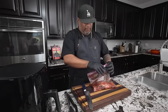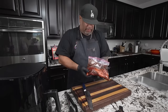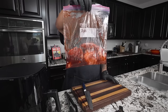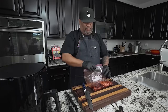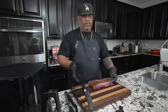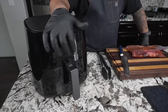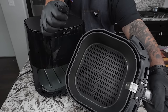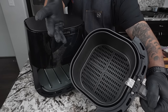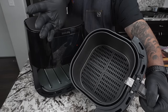I went ahead and took it out — this is it right here. You can see the color; we used just a couple of drops of food coloring, so that gives it a little bit of a red tint, which is completely optional. I did go ahead and marinate it overnight. I'll be using my Philips XL air fryer — this is the XL model, great for a family of four or five. You can fill this up and get your air fry on.